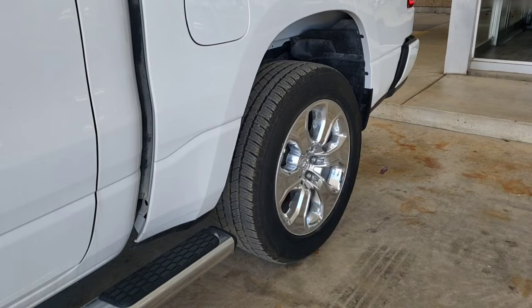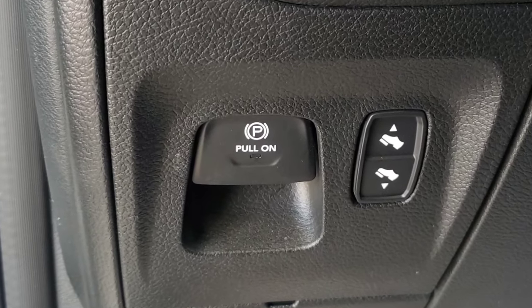Raise your hand if you've ever gotten in a vehicle and driven it away when the parking brake was still applied. Most new Stellantis vehicles are coming equipped with an electric park brake system. You can tell your vehicle has an electric park brake system if it has a switch like this.